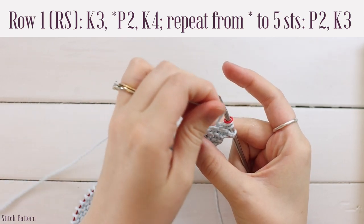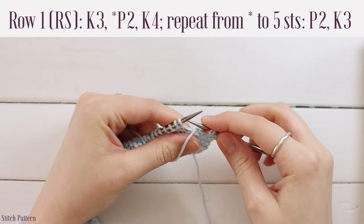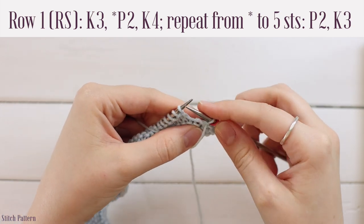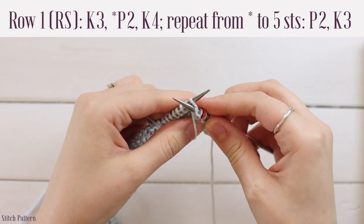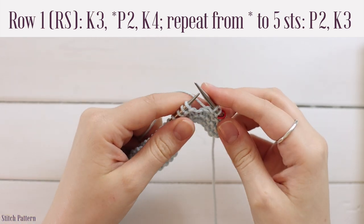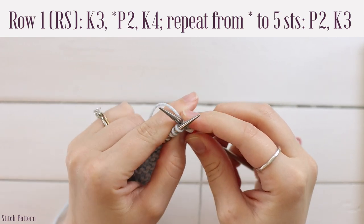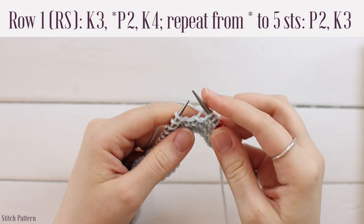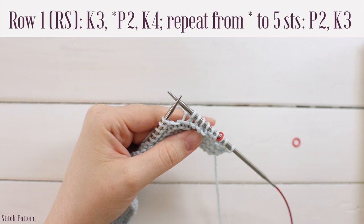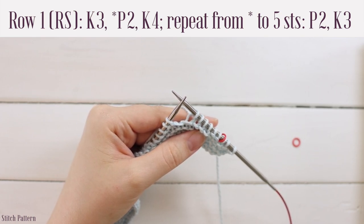Bring your yarn between your needles to the front and purl two: go into the front loop of the next stitch from right to left, yarn over, pull through, slide off, and again. Then bring your yarn to the back and knit four: go into the front loop of the next stitch, crisscross your needles, yarn over, pull through, slide off — do that three more times. That is your repeat. Continue purl two, knit four until you have five stitches left.